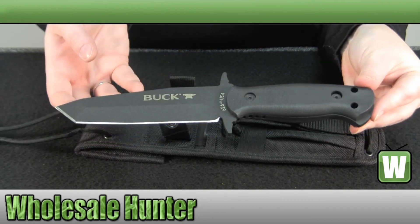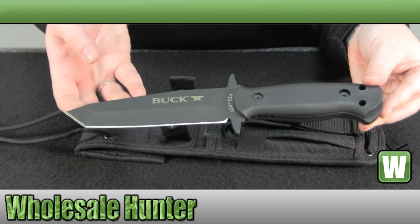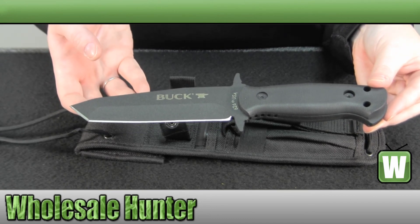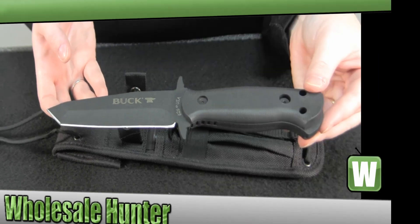This has been the unboxing video for the Intrepid Extra-Large Knife, made by Buck Knives, manufacturer number 626 BKS. Thank you.